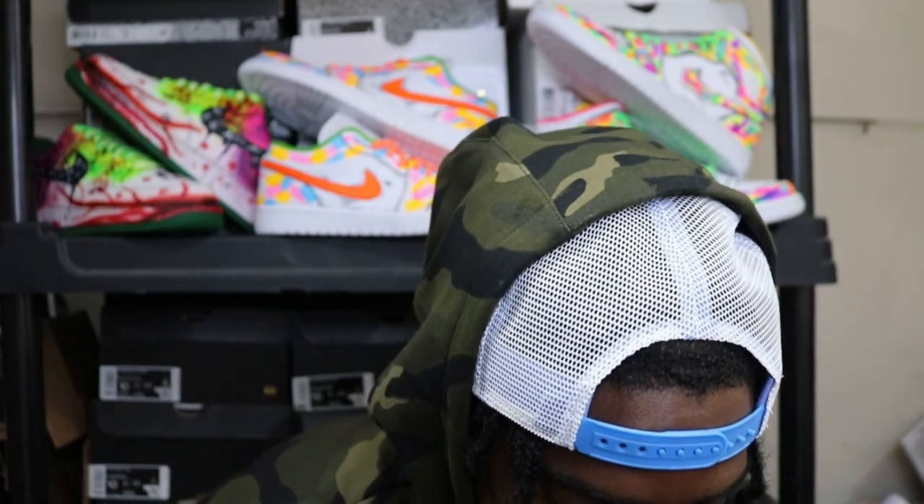Hopefully y'all enjoyed that video — that was an unboxing of the paint that was sent over to me by Magic Fly. I'm really excited to test this paint out. The glow-in-the-dark really got me ready. Let me count these up — I believe it comes with 12 paints, and I believe it's only $19.99 with free shipping too.